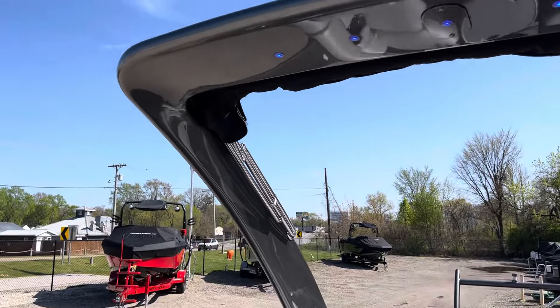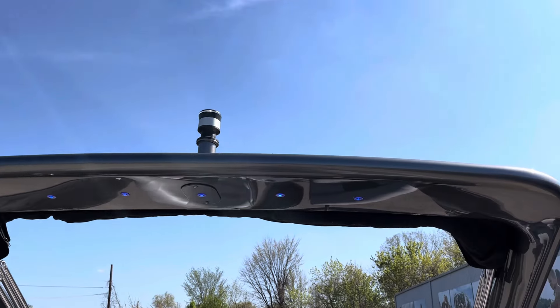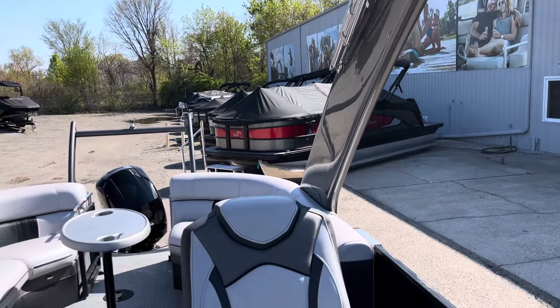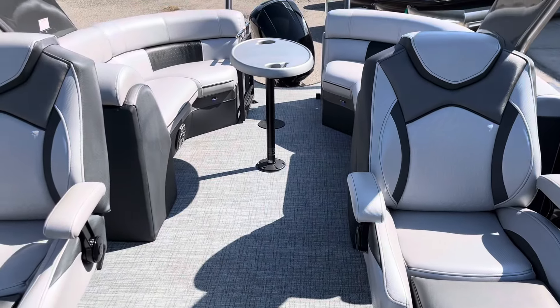Take a look at our sport arch — that is powered. You can see our down lighting, and the bimini is tied into that. It's an awesome looking boat. Come check it out here at Wakeside Marine.